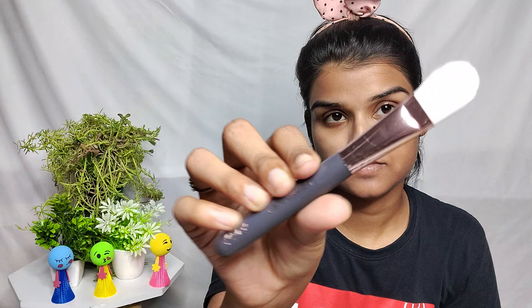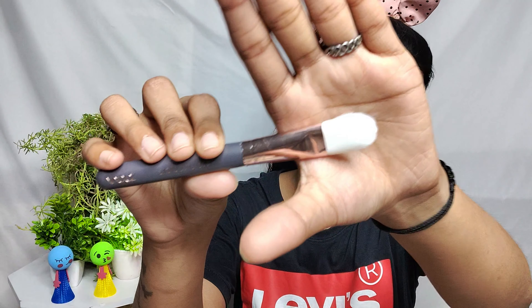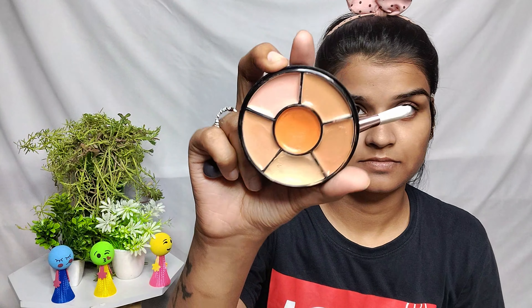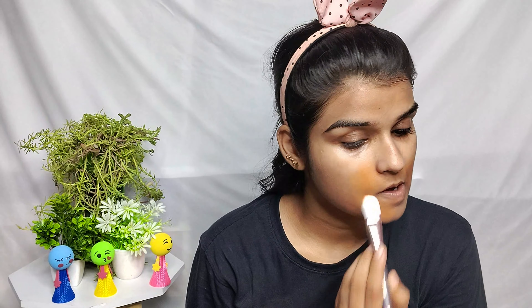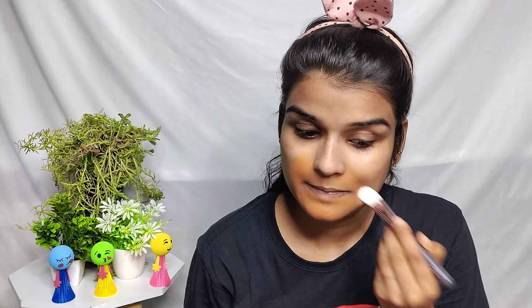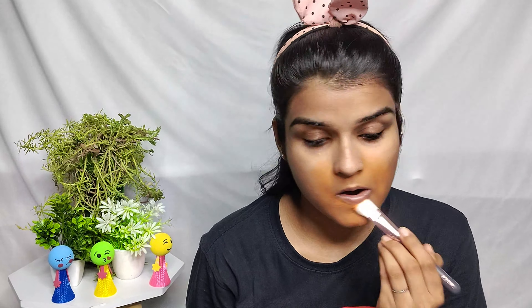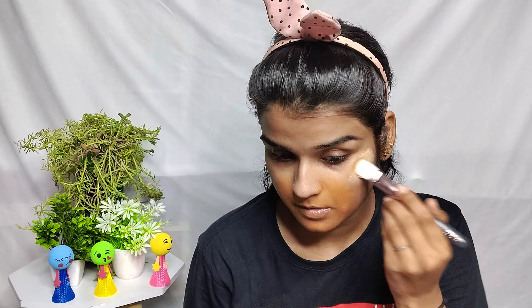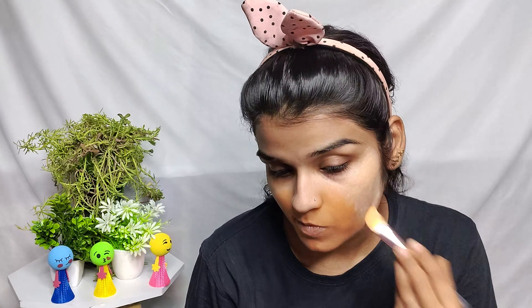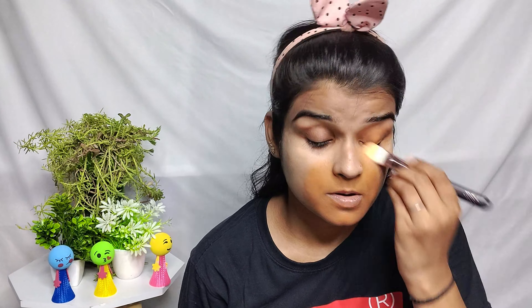For makeup, skin care is very important. Many people say that their makeup looks dark or patchy — just because they don't do good skin care or color correction. My color correction was very important because I have a little darkness here and my eyes are dark. That's why I did a little bit of color correction.